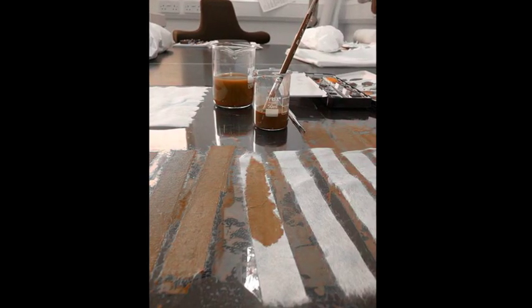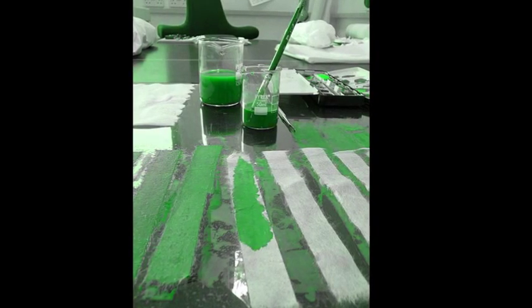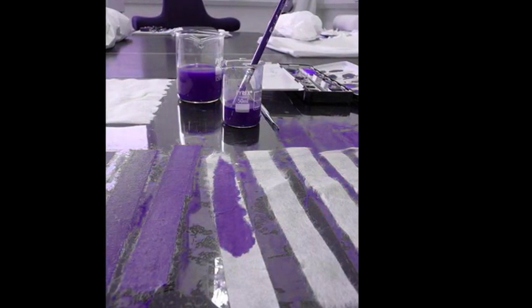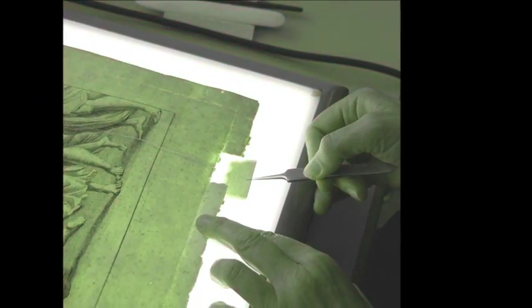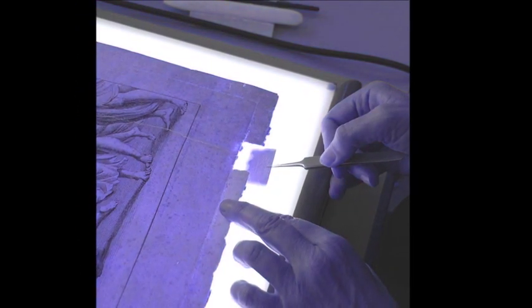Toning the paper using dilute watercolour pigments is also an option. These will need to be applied to the repair paper, dried, rinsed and dried again before using so as not to bleed into your artwork. Colour matching should always strive to be lighter than the original.